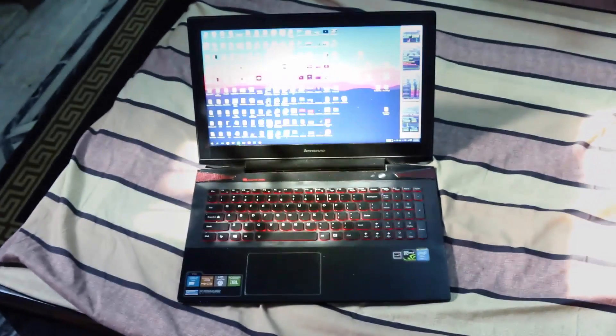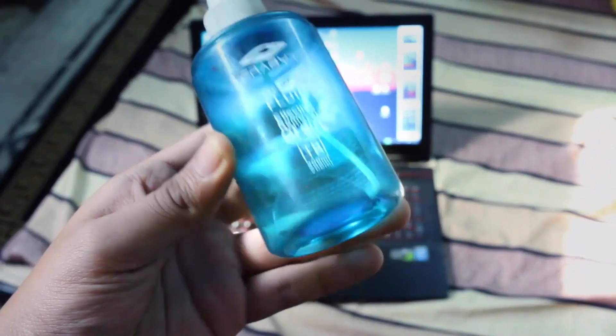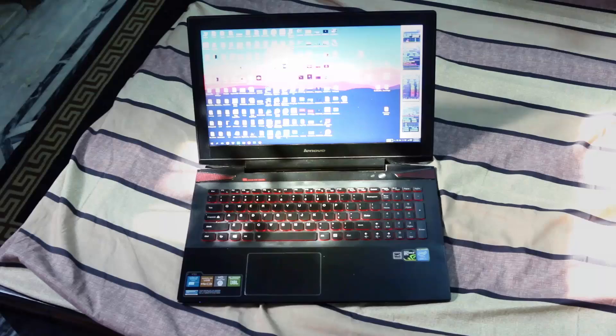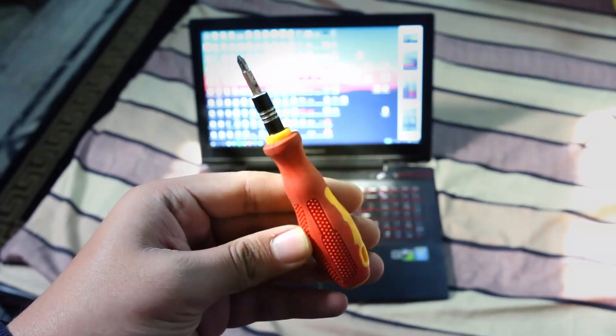Some isopropyl alcohol is also required — this will help us clean the heatsink and old thermal paste on the chips. You will also need tissue paper, and the last thing is a Phillips screwdriver to open up your laptop and heatsink component.